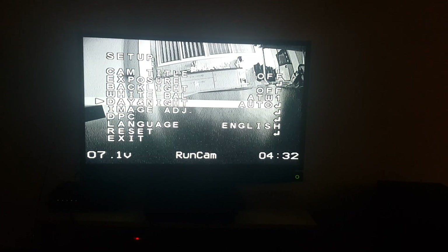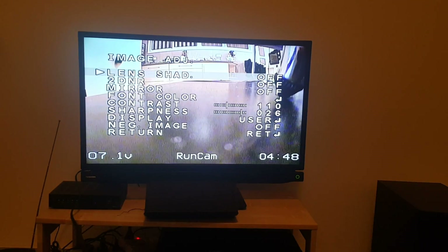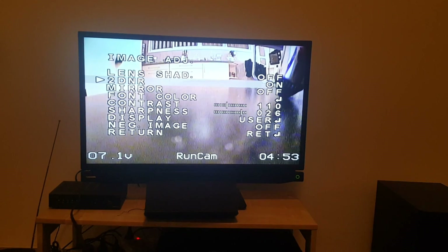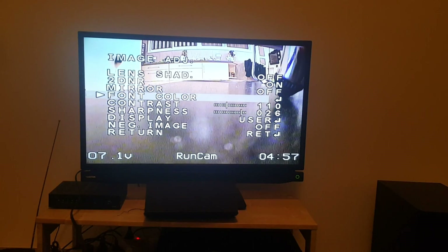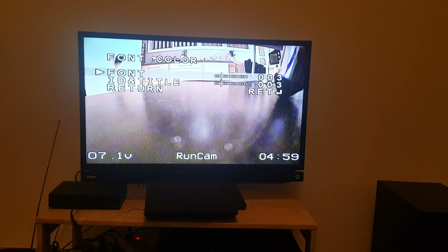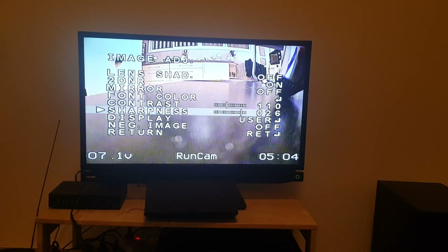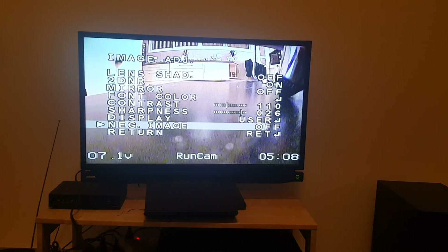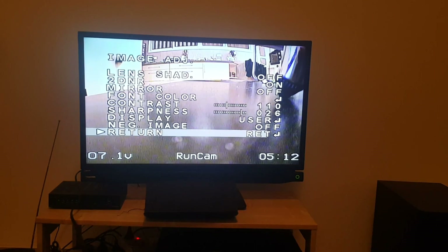We have image adjustments. Lens shading — on and off. 2DNR. Mirror. Font color. Contrast. Sharpness. Display — you can change the settings. Negative image — I'm not sure why you would want to use it.